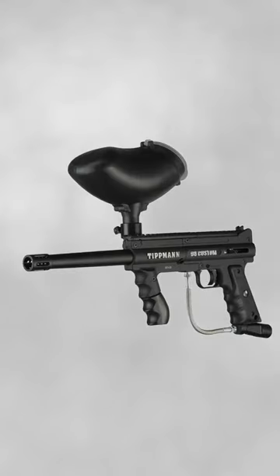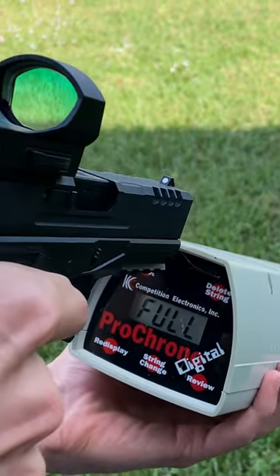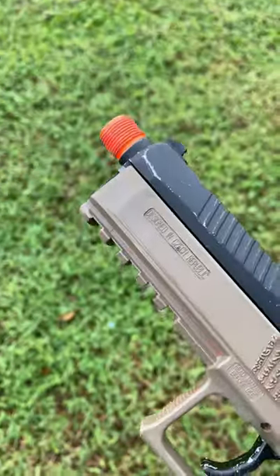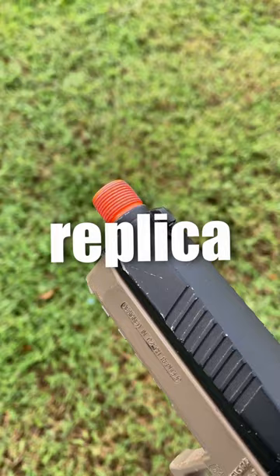Why do airsoft guns have orange tips when paintball guns don't? They both shoot around the same speed and are meant to be used in games without permanent damage. Well, simply put, the orange tip on an airsoft gun is meant to mark it as a replica.